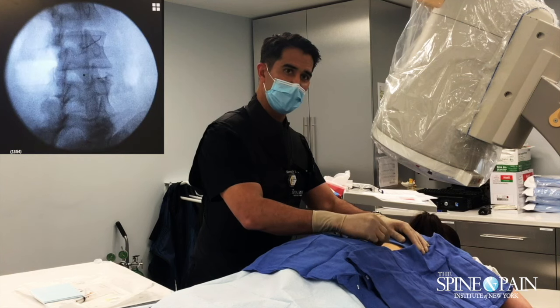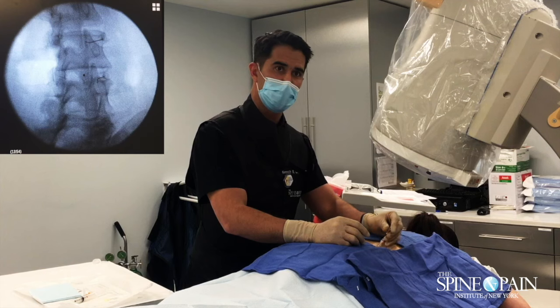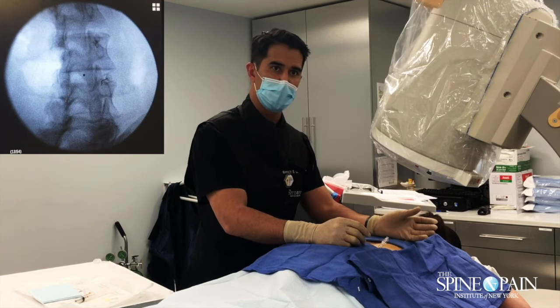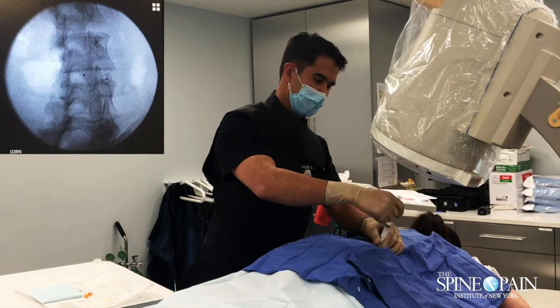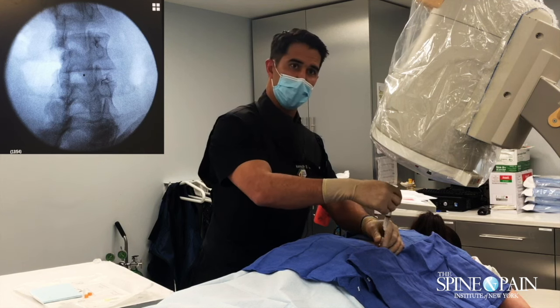Almost done. The end point of our needle is the bone, and you can see at that level where that is. A little bit of medication — that is numbing that nerve, that innervated joint.